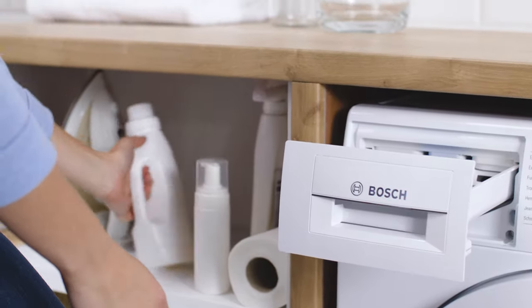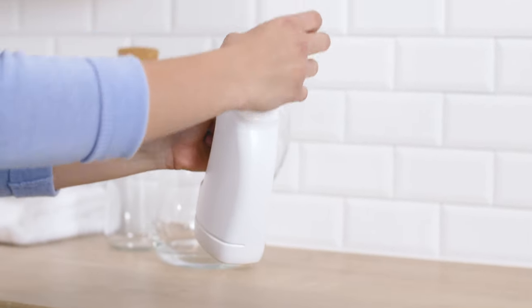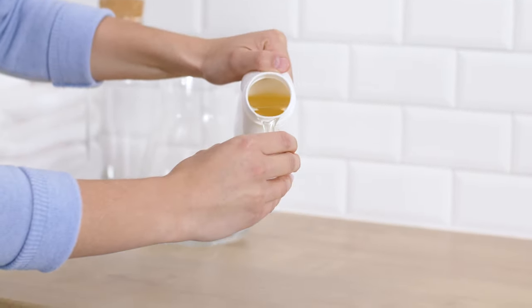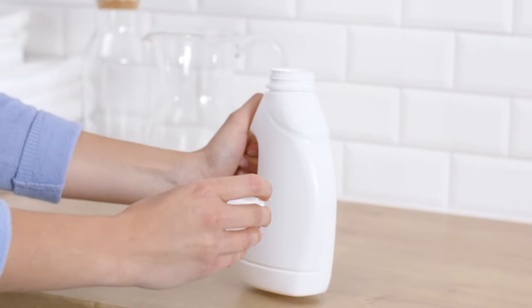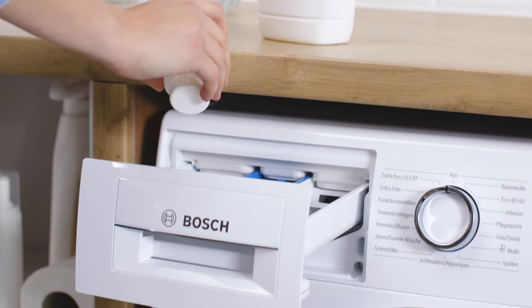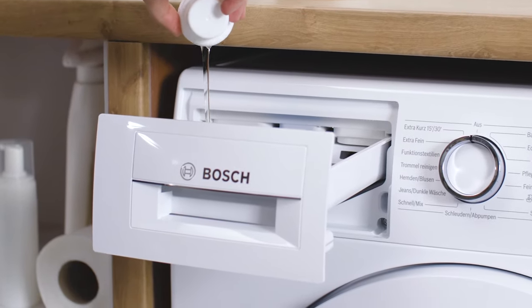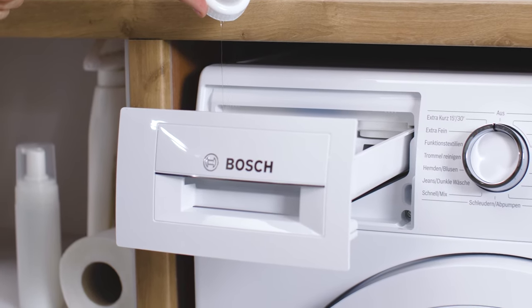Now we're ready for washing. For best results, wash only one or two items per cycle and avoid washing with other heavily soiled clothing. You can use a small amount of any household liquid laundry detergent — about 30 milliliters or one ounce will do. Set your machine on 40 degrees Celsius or 105 degrees Fahrenheit, normal cycle.